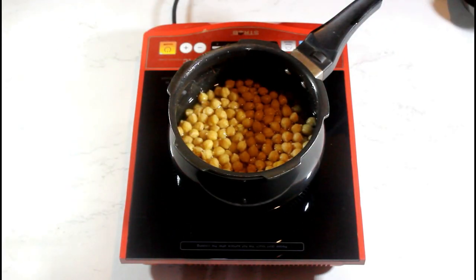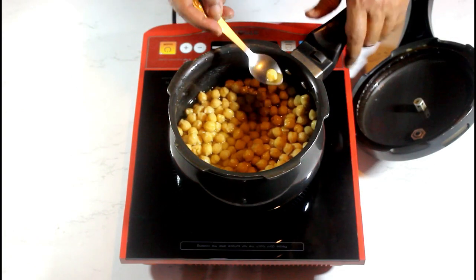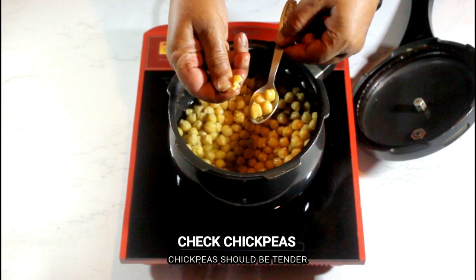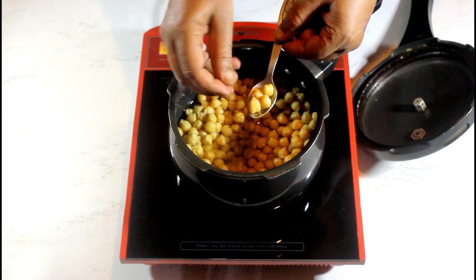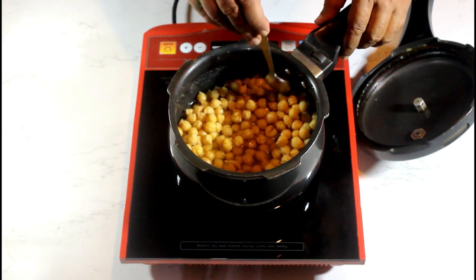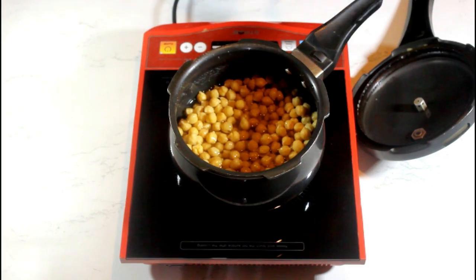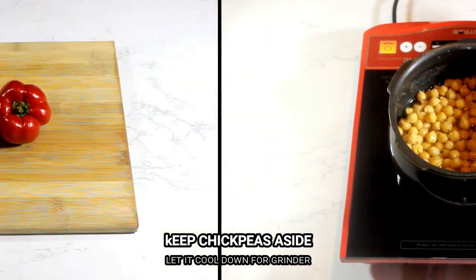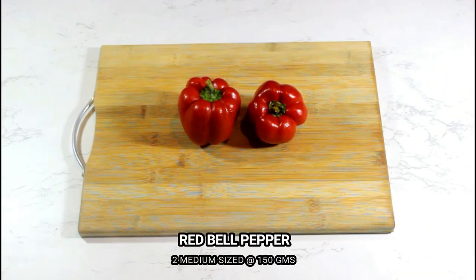Open the lid of the pressure cooker and check the chickpeas for softness — you should be able to mash them with two fingers. If they're not soft enough, cook them some more and give it another whistle. Once the chickpeas are cooked just right, strain them and let them cool down to room temperature. Make sure not to throw away the water — save it for later, as we'll be using it while preparing the hummus.